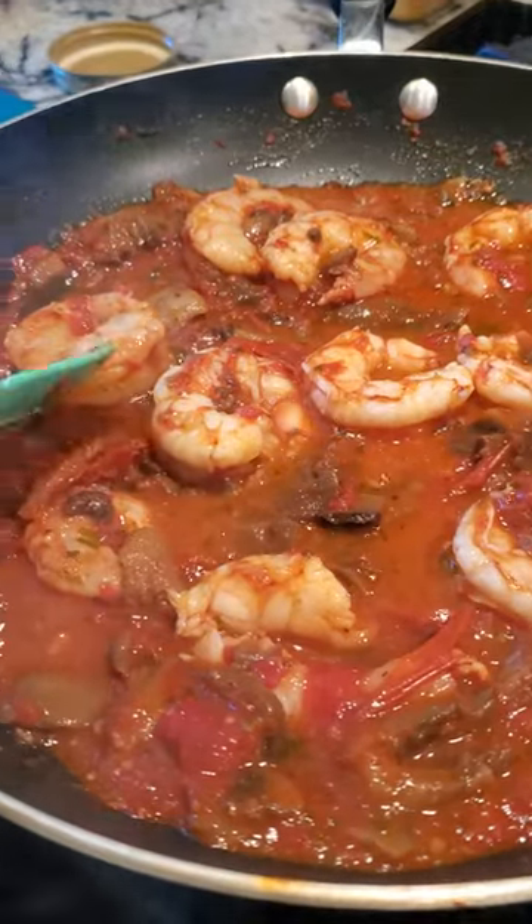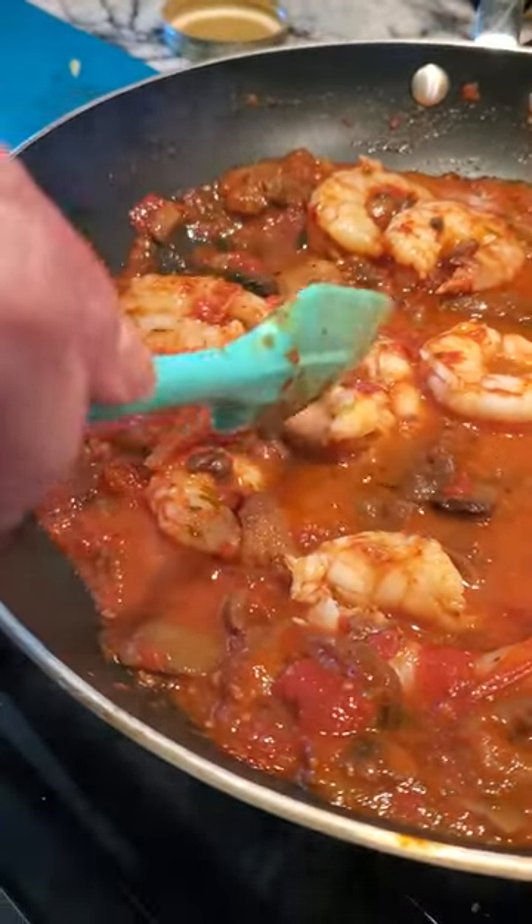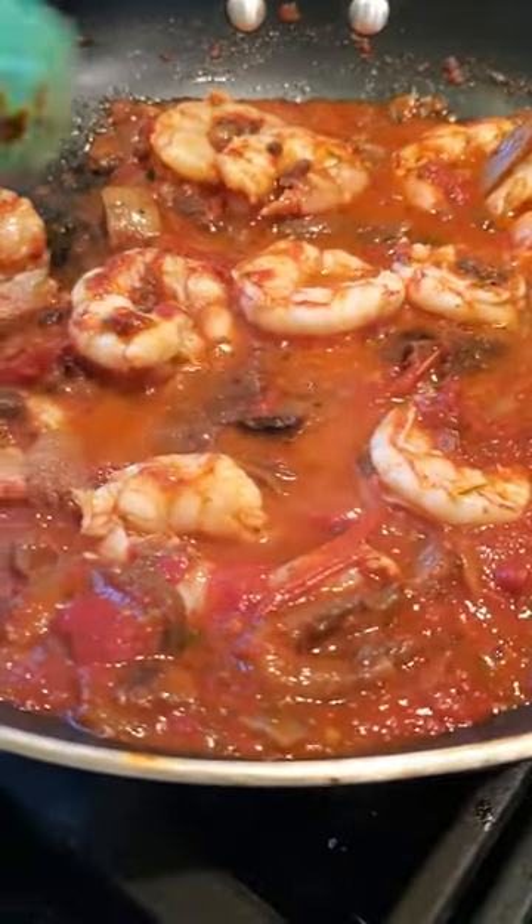See, this one is done right here. This one's not quite done yet — I haven't turned it yet, so it's not quite done. See how it's not white? These are white. So one side is done.